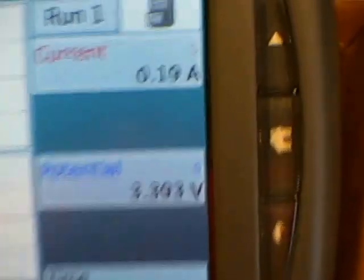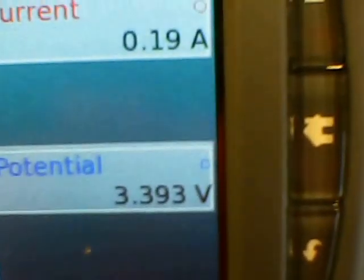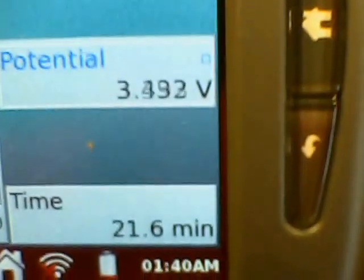Because I'm working with thermoelectric generation. Here you can see my Vernier thermoelectric generation setup. Right now I'm at 3.39 volts, 190 milliamps, after 21.6 minutes.